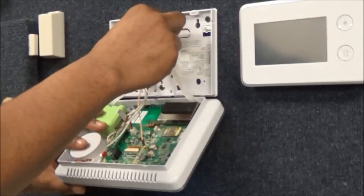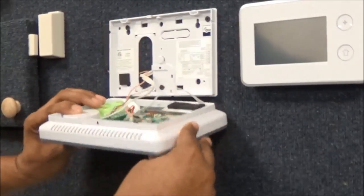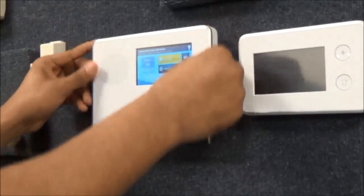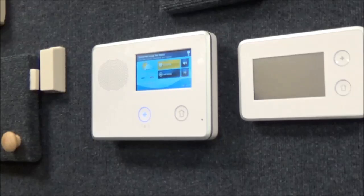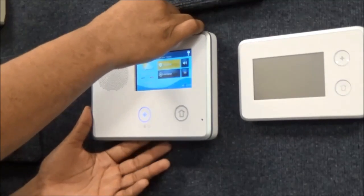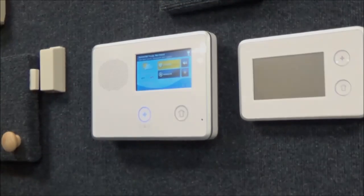Unhook the cover from the notch and close the cover. Snap it back into place. Replace the screw on the top of the keypad. And you're all good to go.